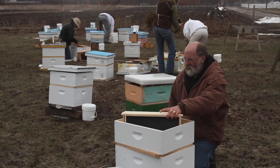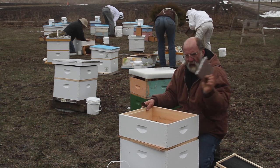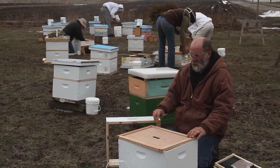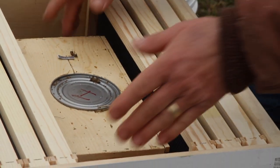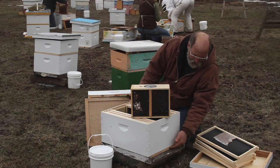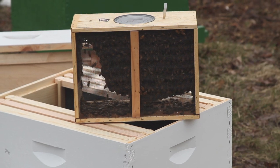These are the four frames that we took out because it's been rainy and snowy here. We have our pollen patty ready to go, this is our box that will cover our feeder, our inner cover, and at the bottom this is our two-pound package of bees. We also put the entrance reducer in with the smallest opening, so that's all ready to go.